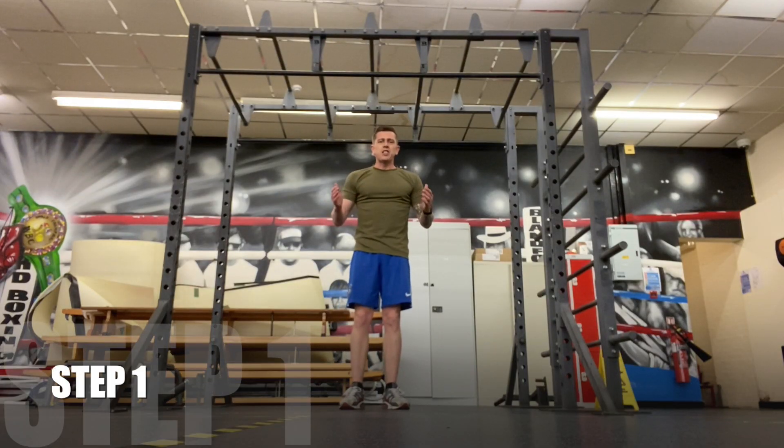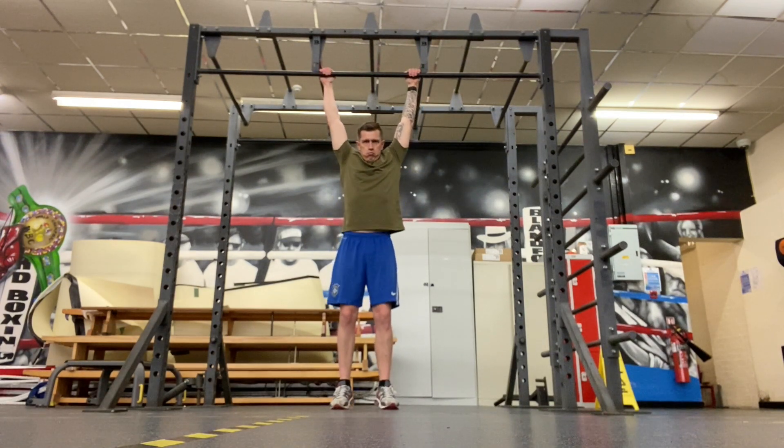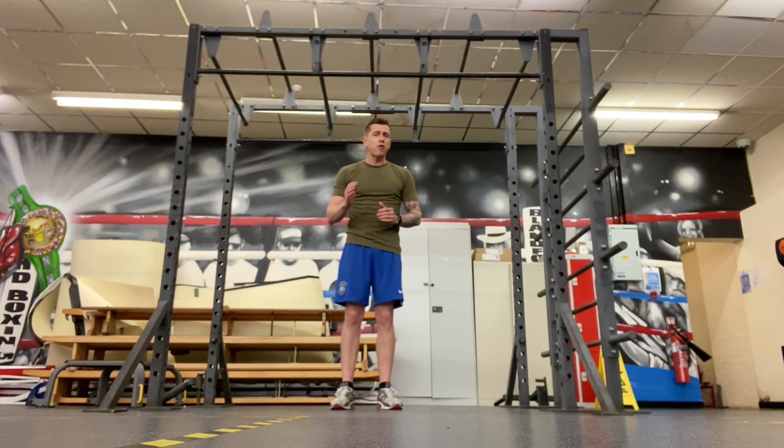Step one is the hang. You're going to hang unsupported for five seconds. Once you've done your five seconds, go back to the ground and rest for 10 seconds. That's 15 seconds total — do that four times, which takes you to one minute. You're going to do that for 10 minutes in total. You may not be able to do all 10 minutes in one go, so there's no problem with splitting it out throughout the day — whenever you can fit a minute in, do a minute of step one.